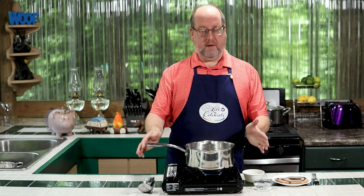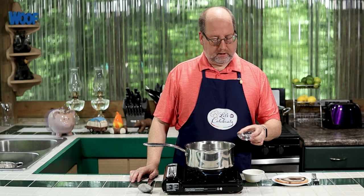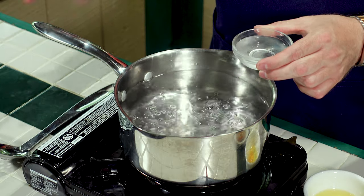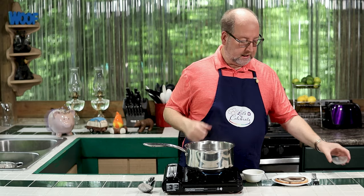Very simple. I have a nice pot of simmering water. I brought it up to a boil, and then I reduced it down so it's just simmering, which is not quite boiling. I'm going to add a couple tablespoons of vinegar. I'm using white vinegar today — you can use whatever you want. A couple tablespoons is all you need. It's not going to flavor the egg, but it's going to help the egg stay together.